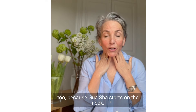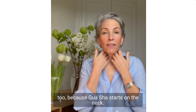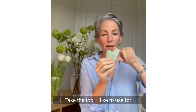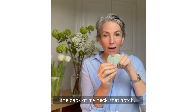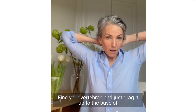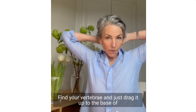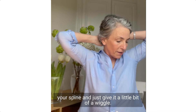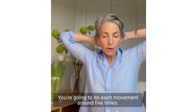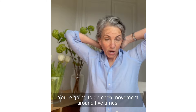Always put the oil on your neck too, because gua sha starts on the neck — we're going to go to the face and then end on the neck. So let's start on the neck. Take the tool. I like to use that notch for the back of my neck. Find your vertebrae and just drag it up to the base of your spine and give it a little wiggle. You're going to do each movement around five times.